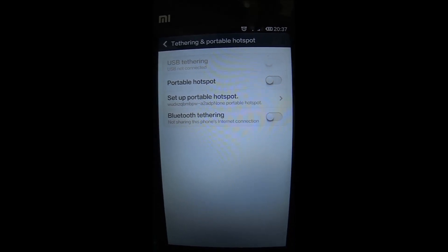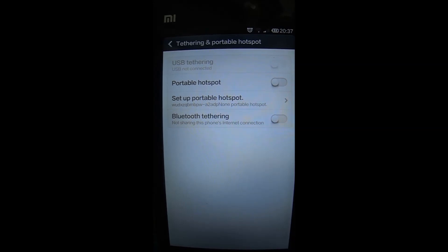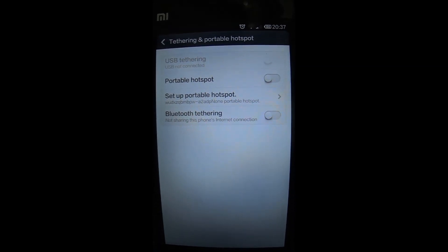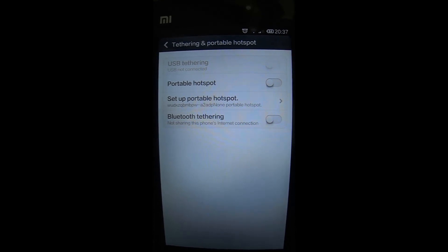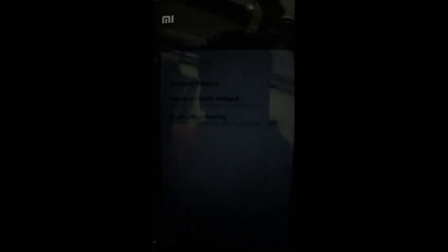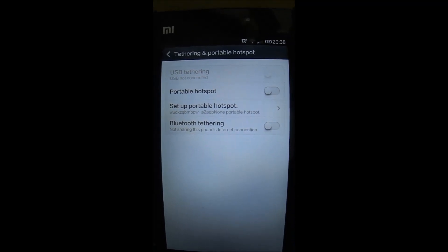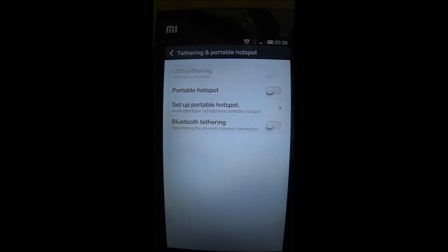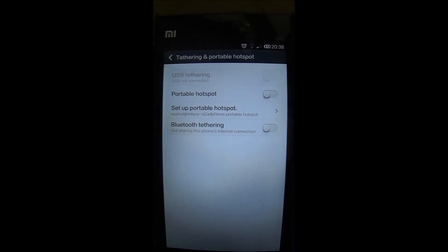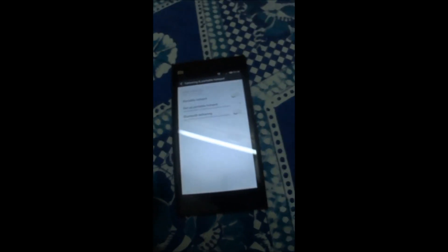When you click that, there are four options available: one is USB tethering, another is Portable Hotspot, Setup Portable Hotspot, and Bluetooth tethering. For a faster connection we would prefer USB so that the connection is faster. The other option is Bluetooth tethering, which would be slow depending on the Bluetooth version you are using, like 2.0 or 3.0.